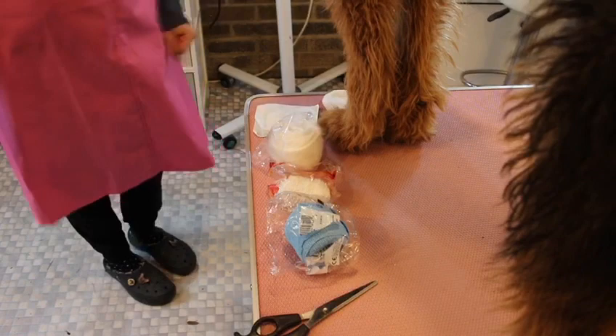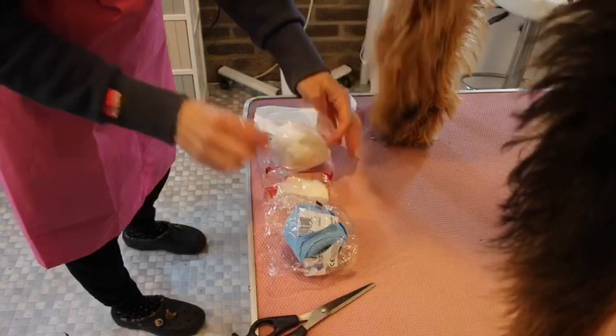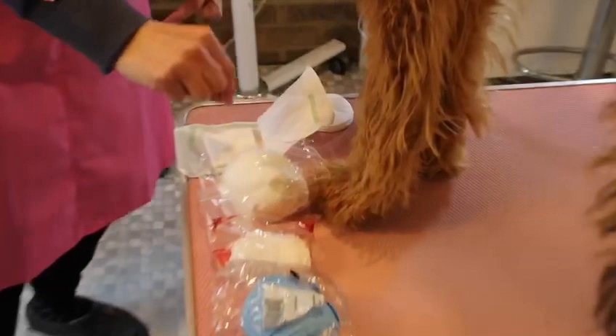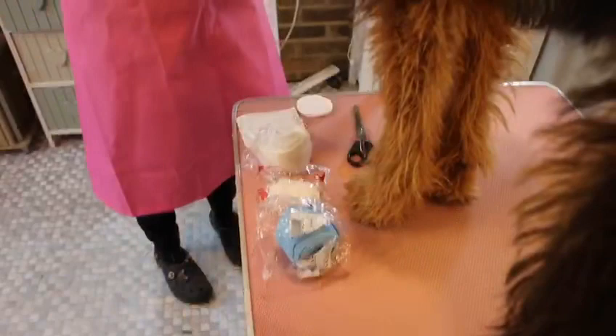For this wound on the ear tip, we need to make sure we get all our equipment out. We've got a wound dressing, our first layer which is our supportive layer, our secondary layer, and our protective layer. Remember with the wound dressing, always pick it up on the other side to the shiny side.